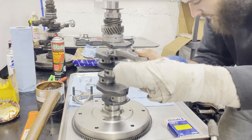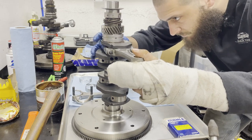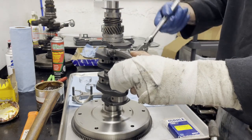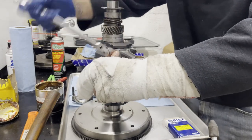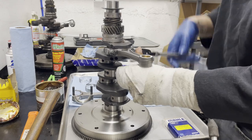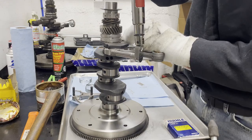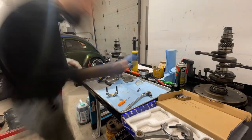This already feels significantly better. The fact that the rod's moving while I'm trying to tighten this down is good, because it wasn't doing that before. That feels much better, that's much smoother. Go up to final torque. Rod bearings are trash.